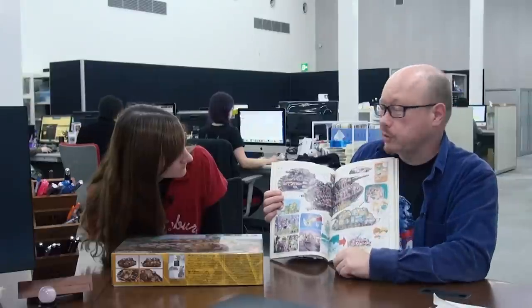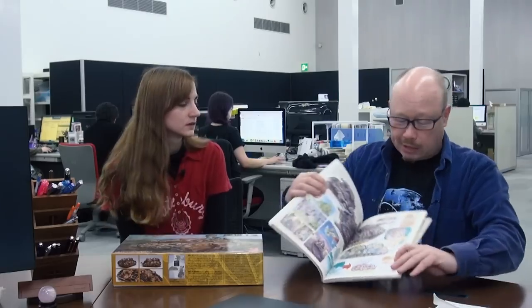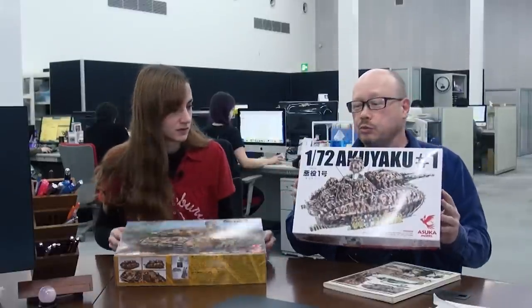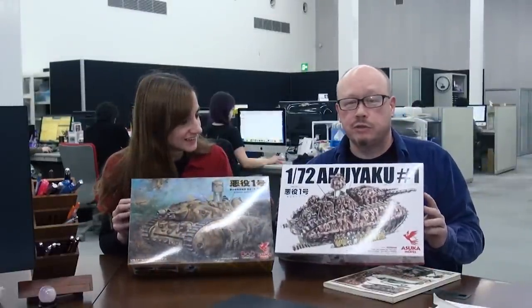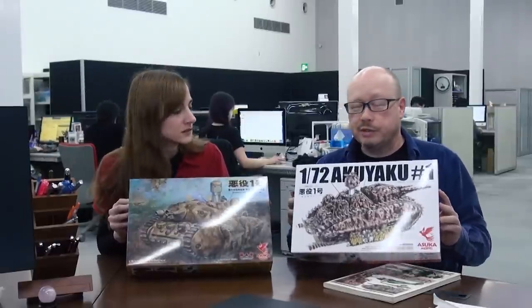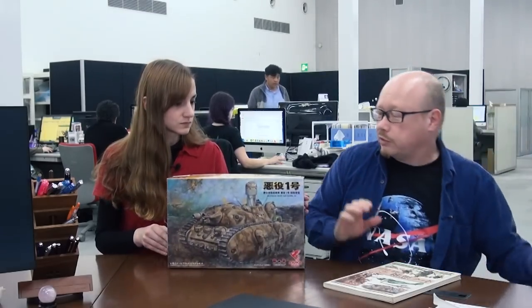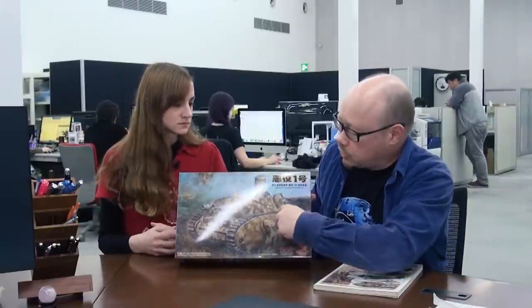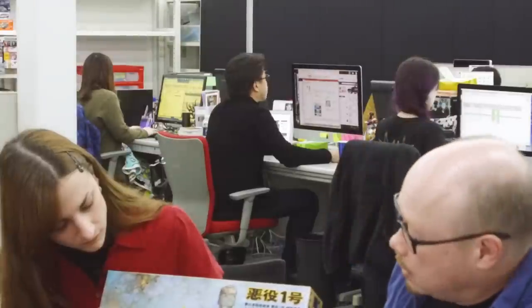Some of our customers may already know this tank was actually released as a kit several years ago. We just happen to have a copy right here. This is the original release of Akuyaku Ichigo. The manufacturer is still going to be making it, but there's no inventory available at the moment. In collaboration with another model company, they've now released this new version. This new version is the short barrel version, which Miyazaki indicates was the initial version of Akuyaku Ichigo.